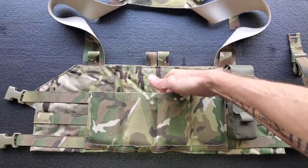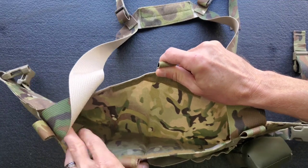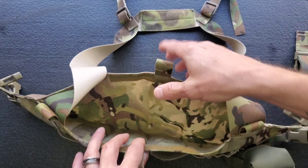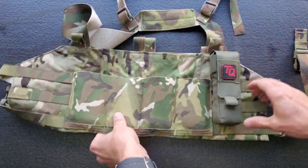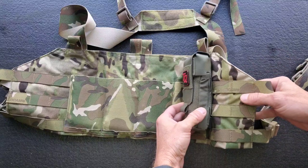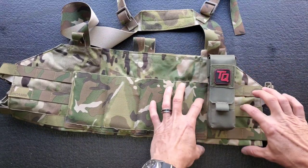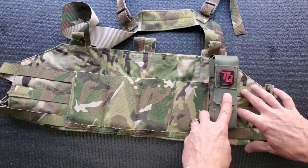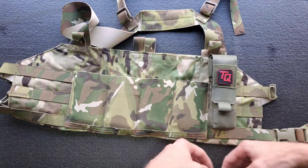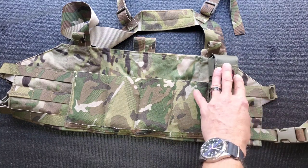Up top you have a big generous pocket — you could put maps, snacks, or whatever you need in there. I've got a tourniquet woven on here. I could have set it one row down, but I don't like things dangling below where they can pinch you when you bend at the waist, so I wanted it up nice and high.